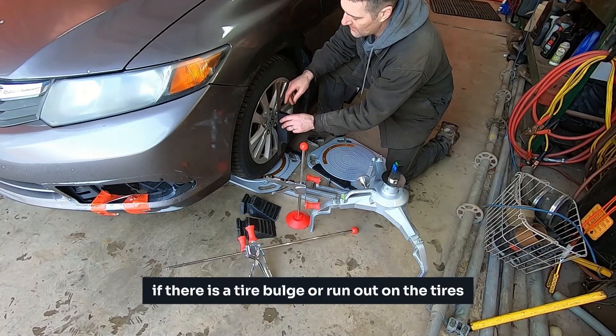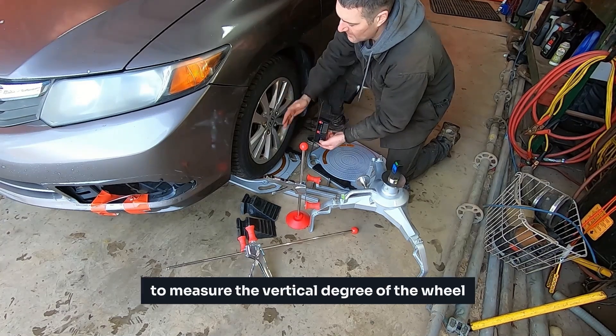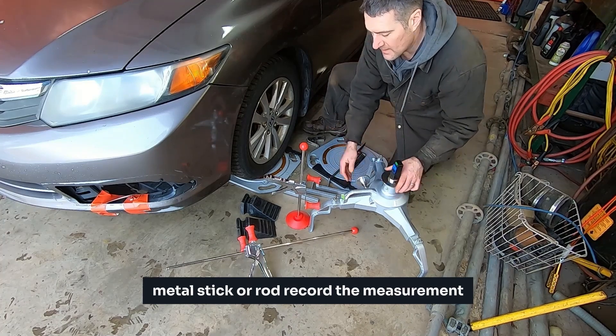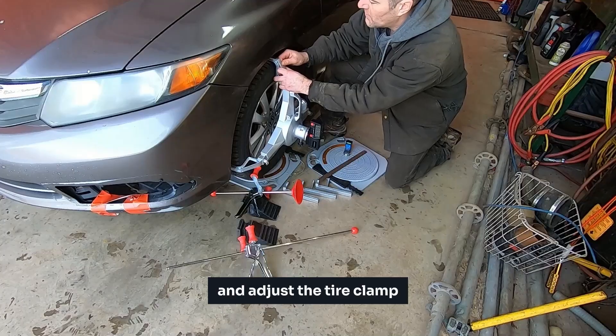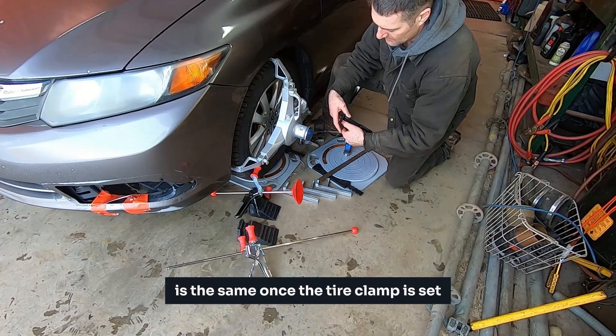If there is a tire bulge or run out on the tires, you can use the digital level to measure the vertical degree of the wheel by placing the digital level on a straight metal stick or rod. Record the measurement, and place the tire clamp back on the wheel, and adjust the tire clamp until the vertical degree measurements between the rim and adapter plate are the same.